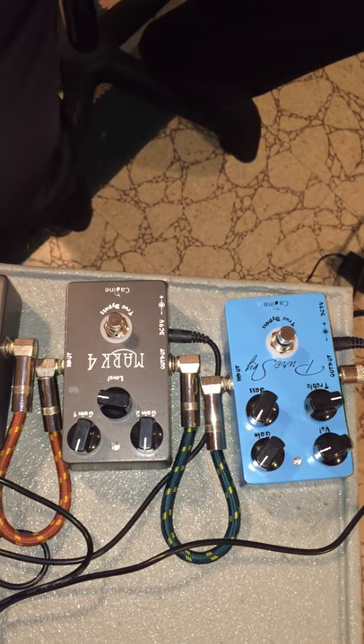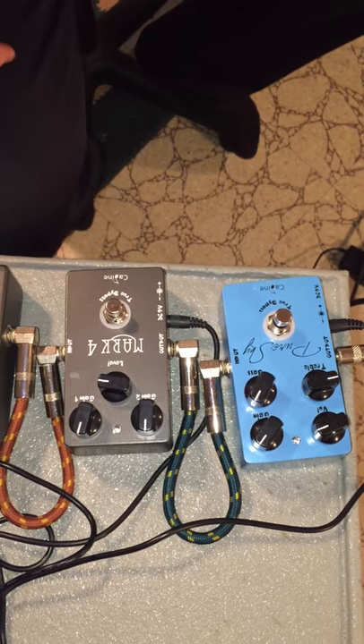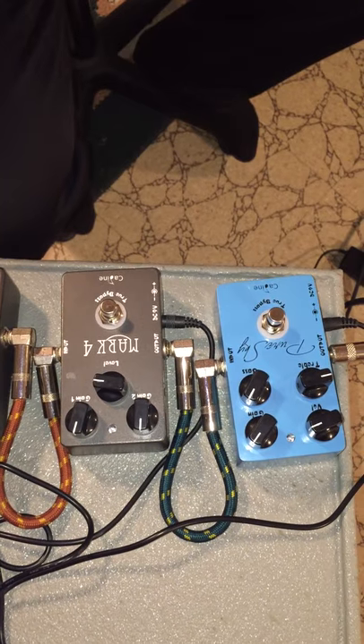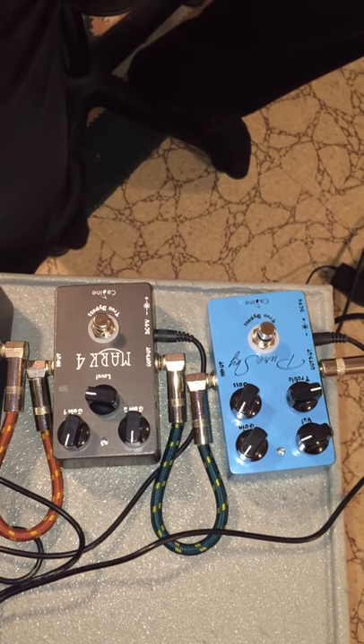So there you go. There's kind of a little demo of these two pedals here. Stay tuned for other videos — we have other pedals to demo. Thank you for watching the video. This is Richard Tanner once again from tannersmusicservices.com.